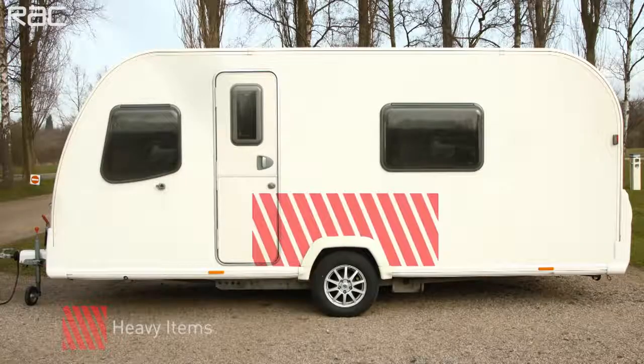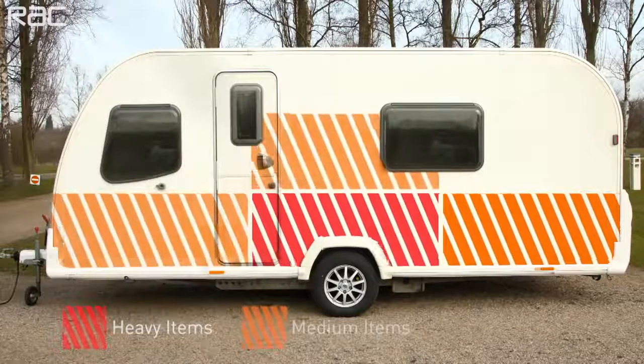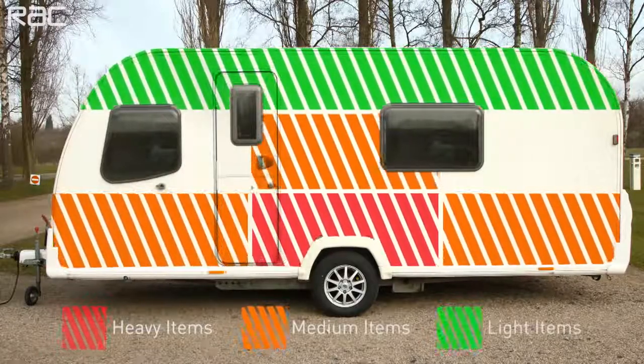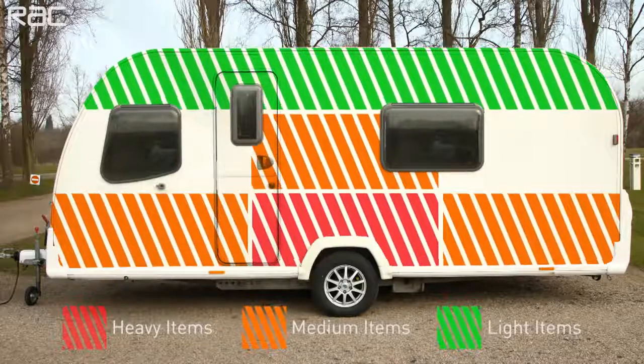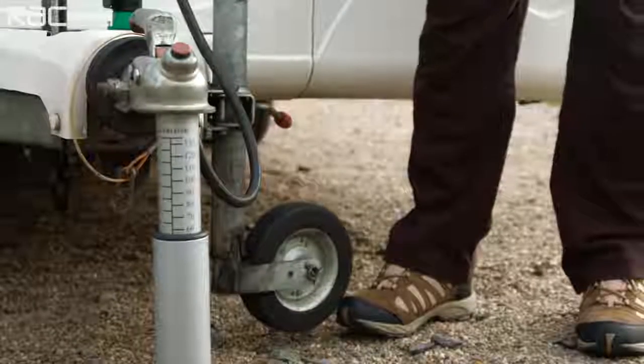Loading the caravan carefully when preparing for the road is very important. Make sure internal and external loads are safely secured. Ensure the heaviest item is placed on the floor directly over the axle, and try to ensure sufficient nose weight on the tow ball.